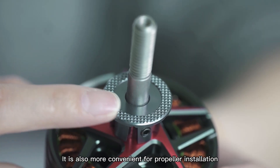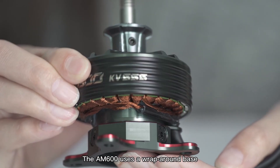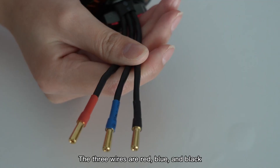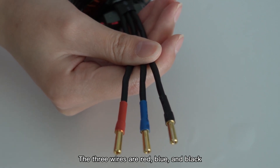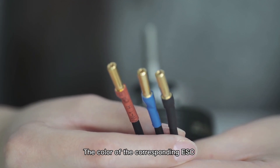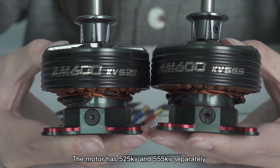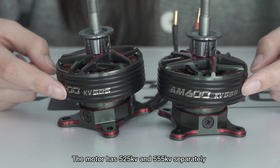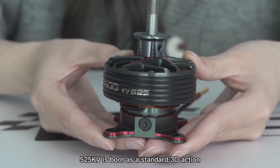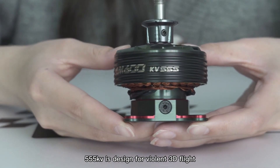The propeller adapter is designed with hollow anti-slip teeth for more convenient propeller installation. The AM600 uses a wrap-around base to ensure the motor has enough strength for vigorous flight. The motor is welded with a 4 mm gold connector, with three wires in red, blue, and black to match the corresponding ESC more clearly. The motor comes in two versions: 525kV for standard 3D action and 555kV designed for more intense 3D flight.